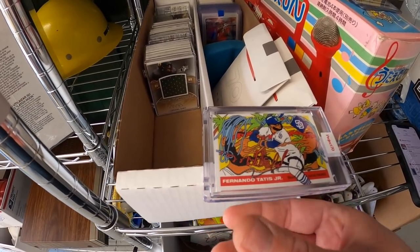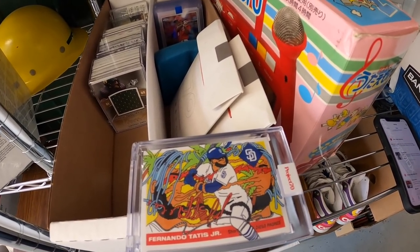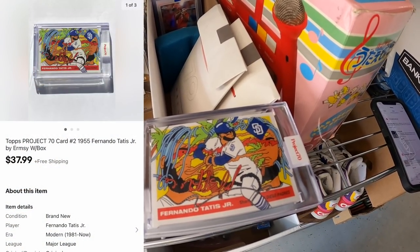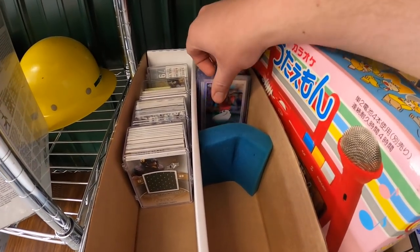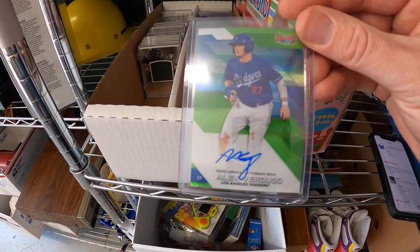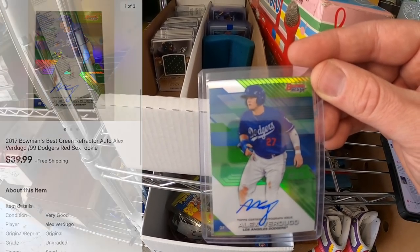Also sold a Fernando Tatis Topps Project 70. When they release these, they only sell them for about two days. That one sold for $37.99 free shipping. And one more card — an Alex Verdugo autograph, a green parallel numbered to 99. That sold for $39.99 free shipping, and viewer Hector bought it for his dad. Hector, thanks so much — I hope your dad likes the card.